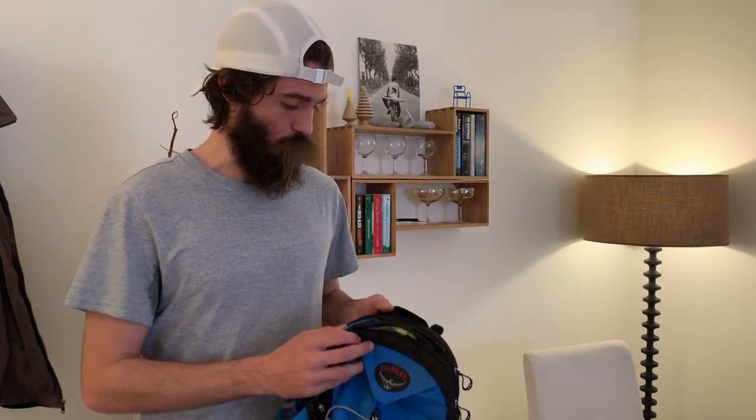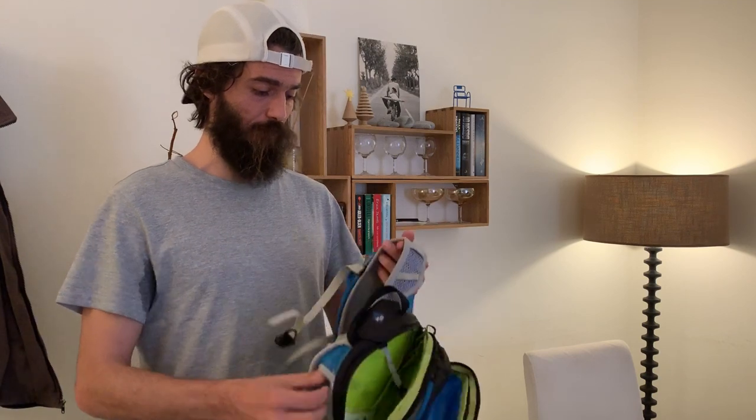I really like this backpack. There are however some affiliate links in the description if you feel like buying it. So let's go through some of the details of the backpack.